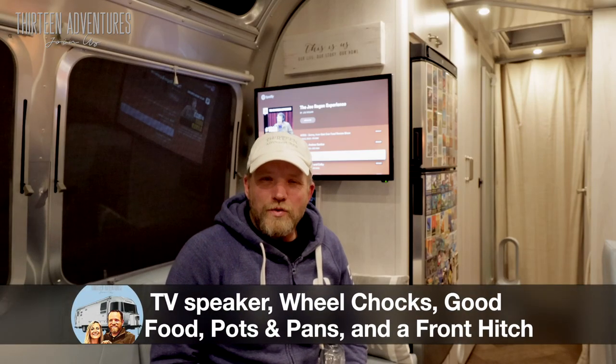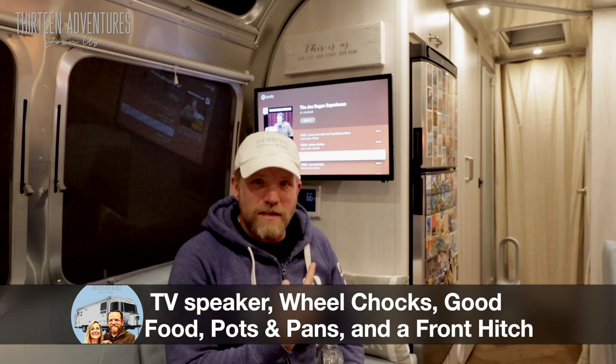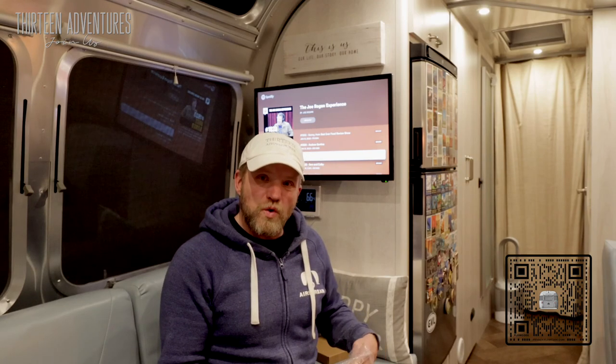Hello everyone. If you have watched our walkthrough video already, you know that the TVs are not my favorite thing. And that's because the sound quality is quite poor.